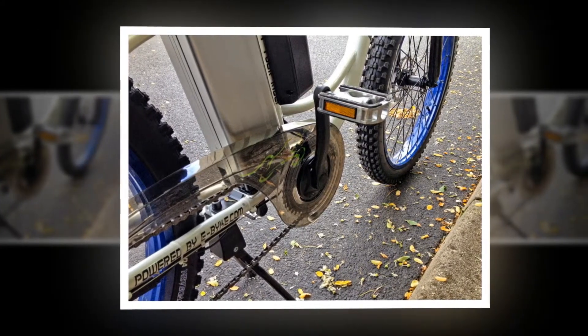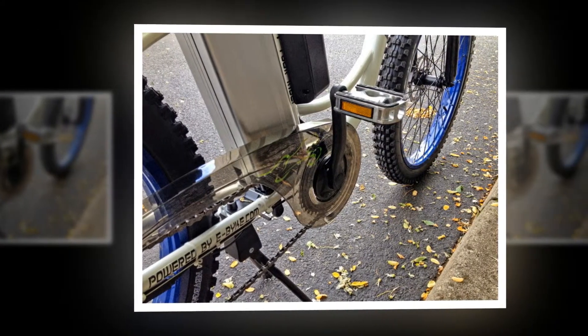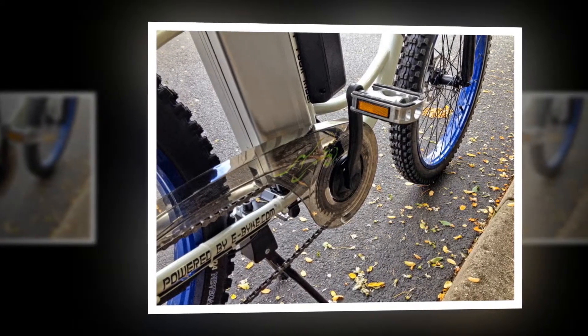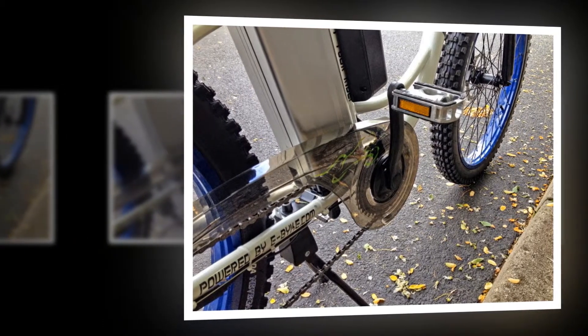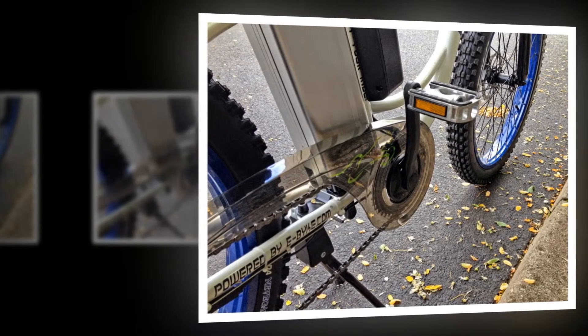It features efficient free wheeling and is lightweight compared with most gearless designs, and small so it doesn't stand out. Geared motors produce a bit of noise and can wear out faster than gearless, but should last several years.